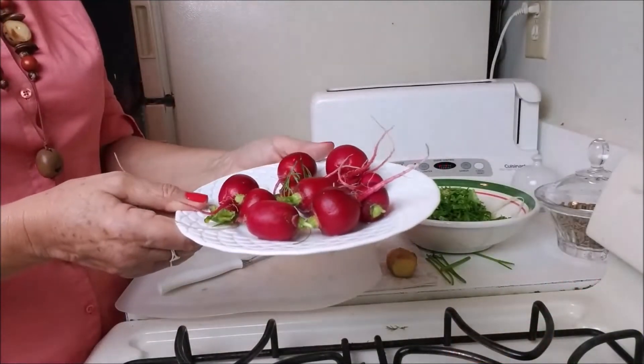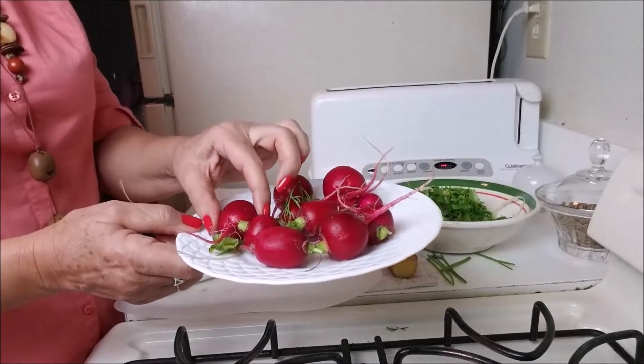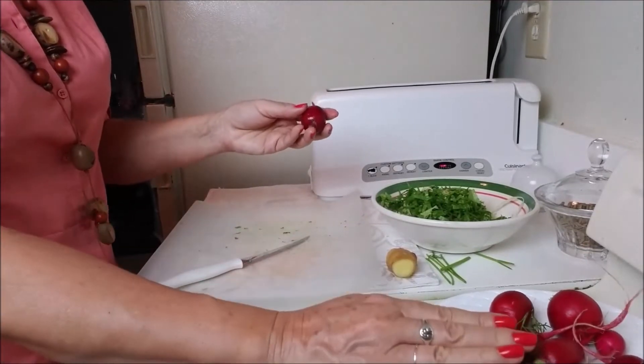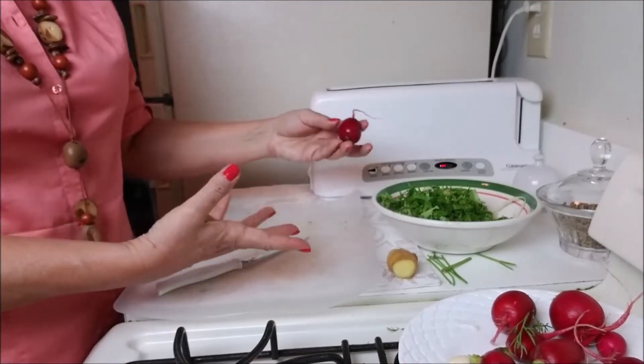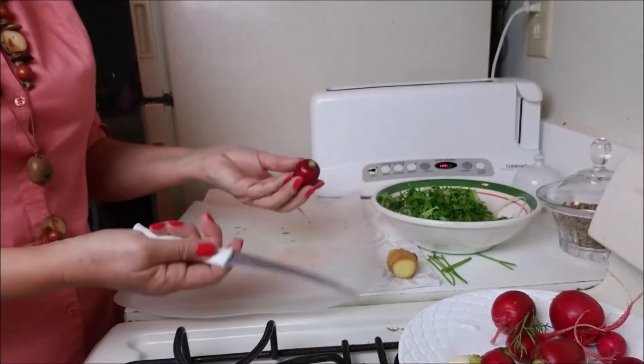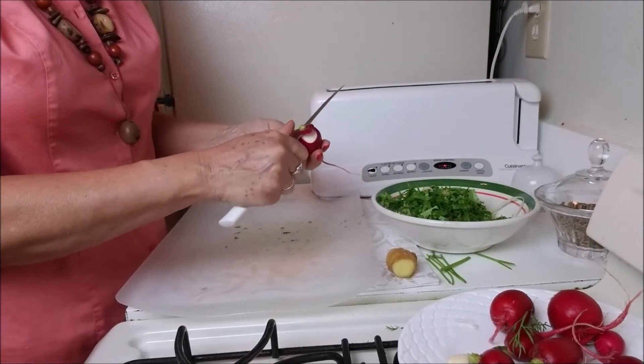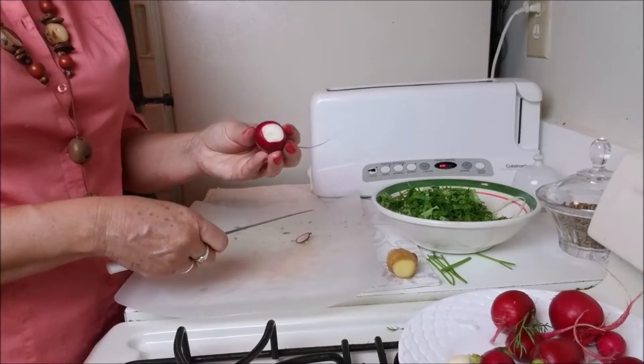I have here some radish, and this is something I'm not crazy about. But when I mix it with everything, I eat it without even noticing that I am eating them. And they are very healthy and very beautiful.